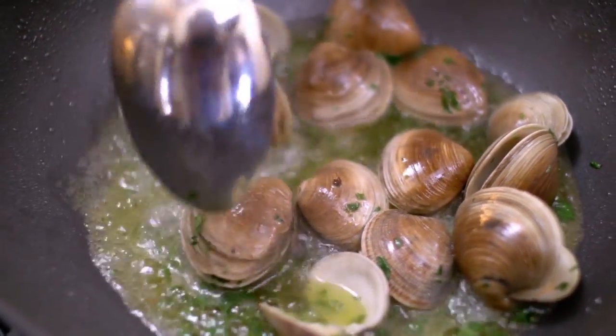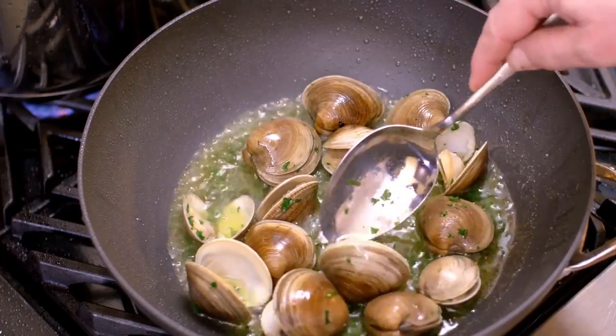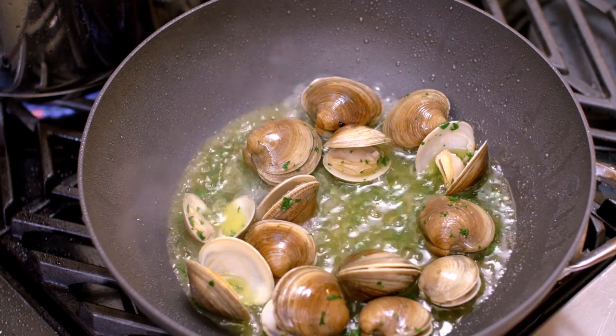Those that have not opened up — those are the ones you want to get rid of. You will notice that some of them open faster than others, but wait until all of them have opened up. Give them a few moments, and if they don't open, it means those clams are actually dead and need to be discarded. If the clam does not open, it is not good to eat.